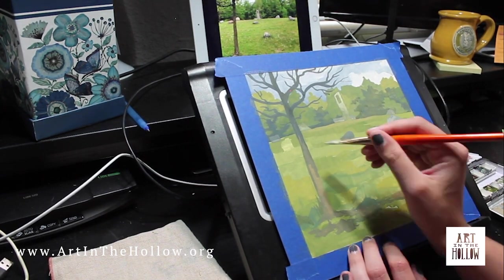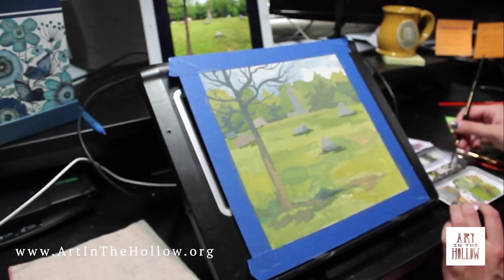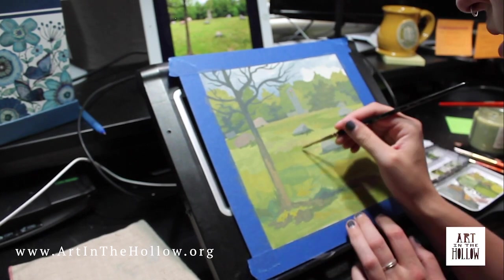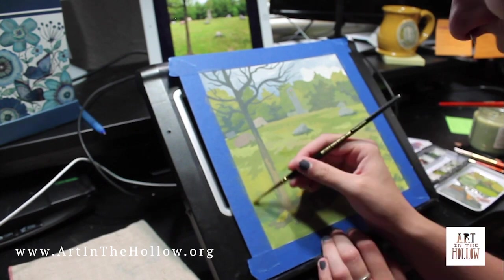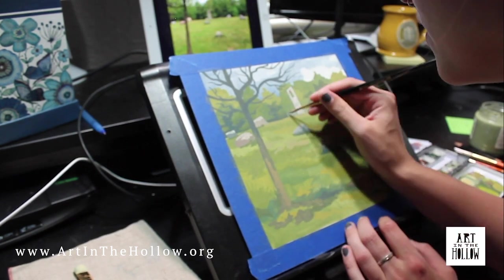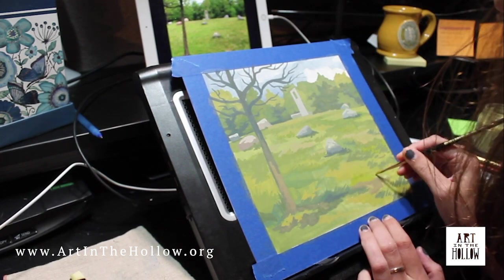While it functions in many ways similarly to watercolor paint in that it reactivates with water, it is designed to be used in an opaque fashion but with a very matte finish. The trick, however, is that since it reactivates with water, painting on top of areas can be difficult. To get layering without the colors mixing together, you need to use less and less water to avoid the reactivation of the paint underneath.